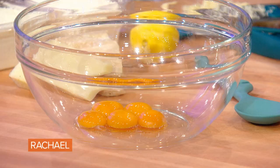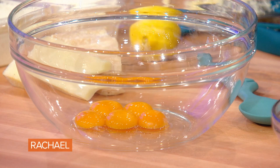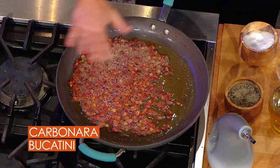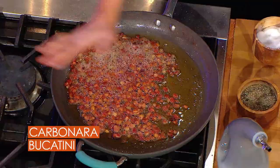You save the whites in a little plastic food storage bag for meringues, for baking, or for an egg white breakfast if you like. We take our copious amount of olive oil, four or five turns of the pan to coat the bottom.